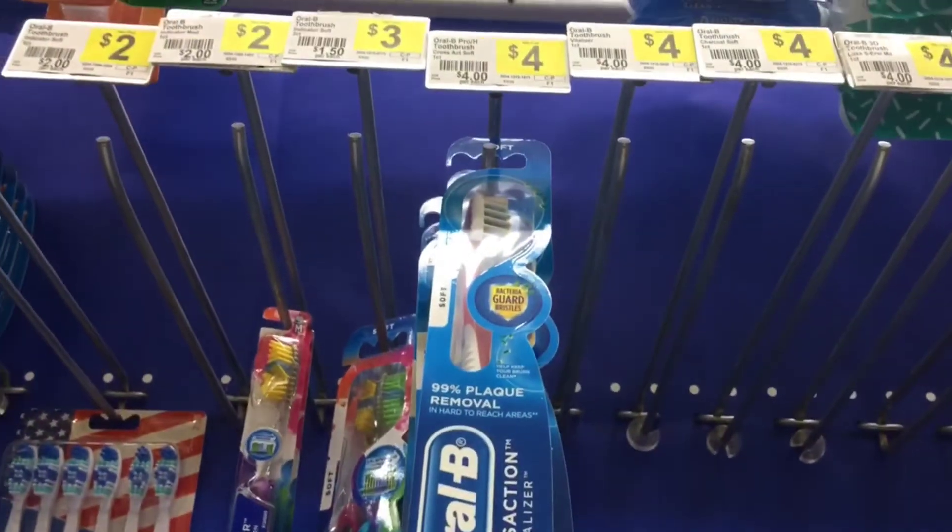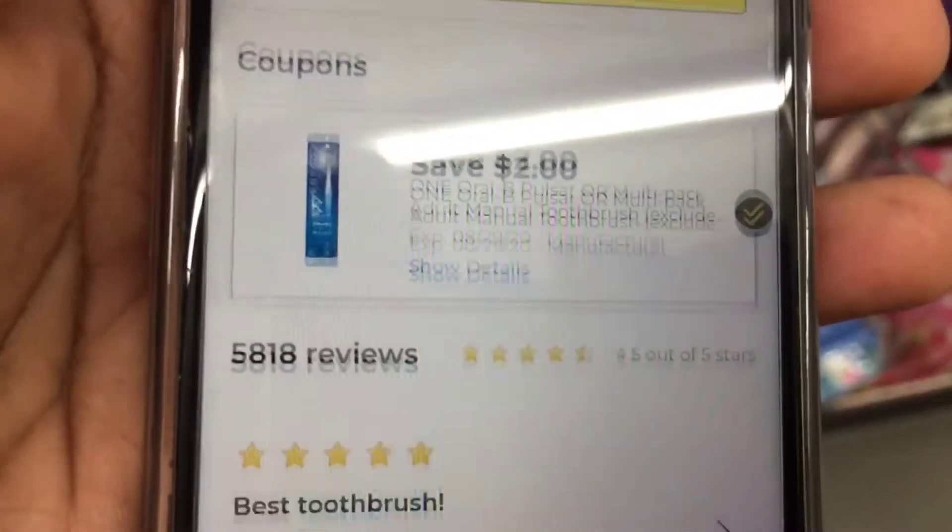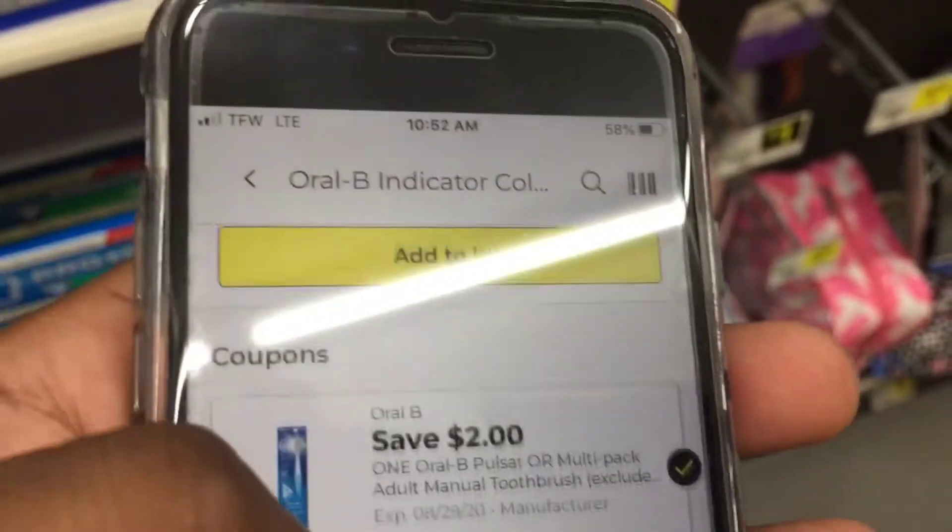The next thing we're going to grab is one of the Oral-B brushes, the twin pack, priced at $3. And we have a $2 digital making this a dollar.